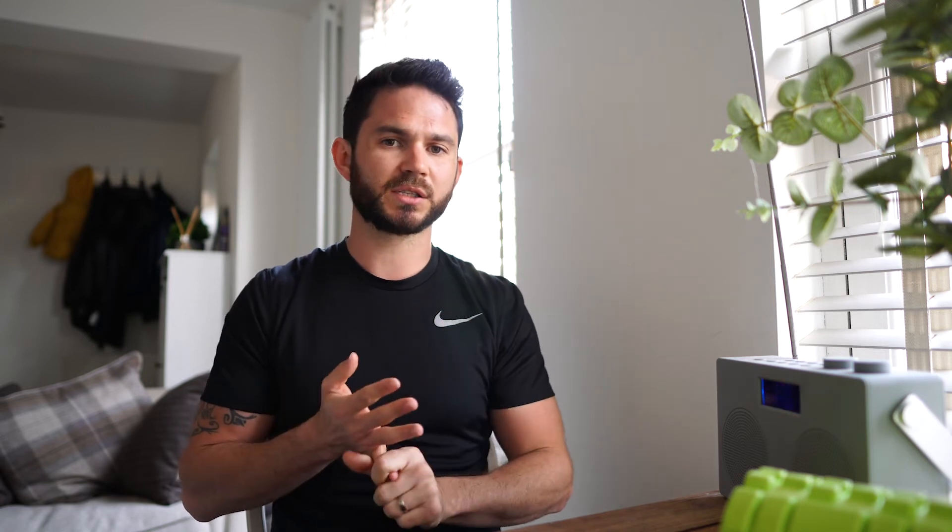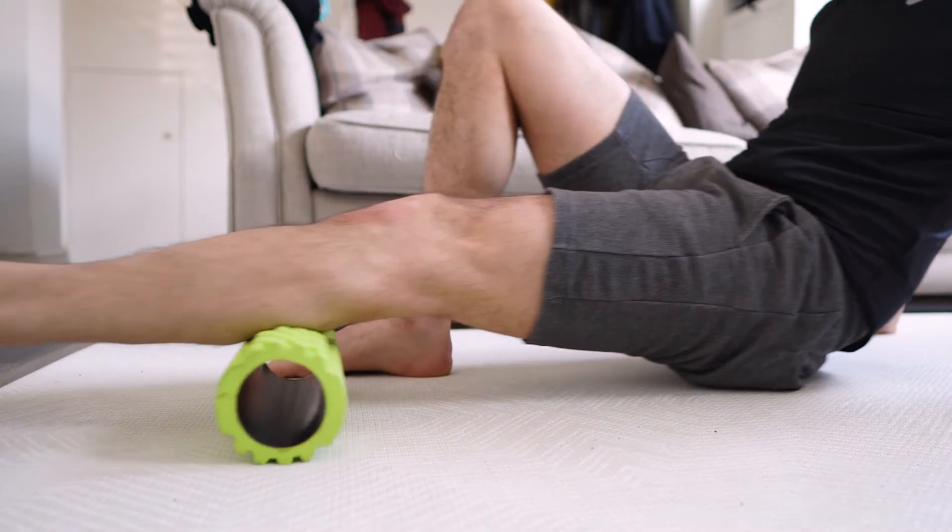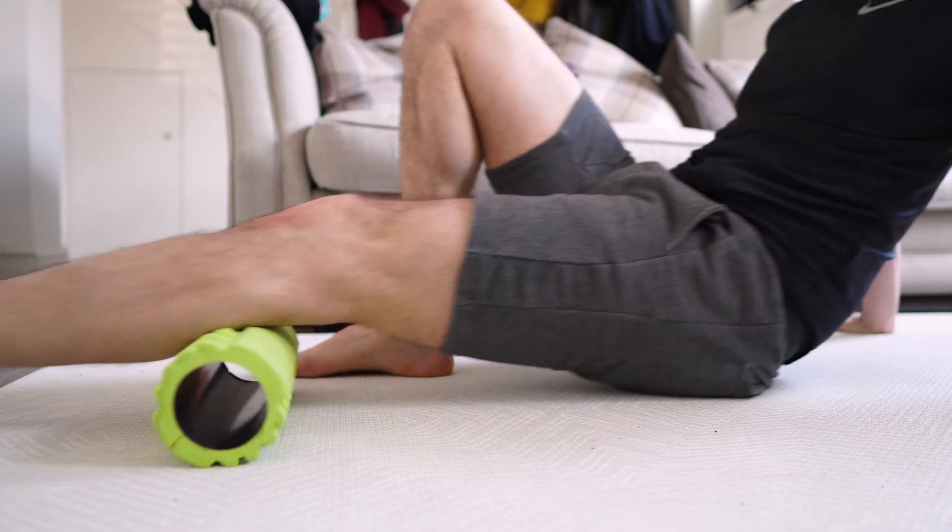For the calf, you can probably do it all in one section — you don't need to divide it into two. Start at either the top or the bottom and work all the way to the other end, 20 seconds on this muscle. If you want to hit the outside of the calf more, just externally rotate your hip and turn your leg out — that will work down the outer portion. Keep the calves nice and supple; it's a commonly neglected area, and tight calves can lead to things like Achilles tendinopathy and eventually plantar fasciitis.